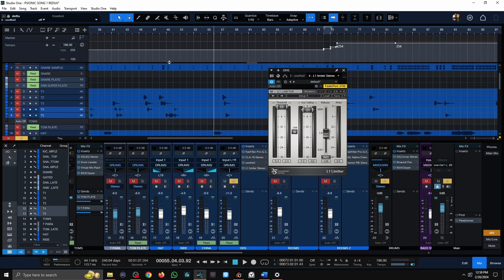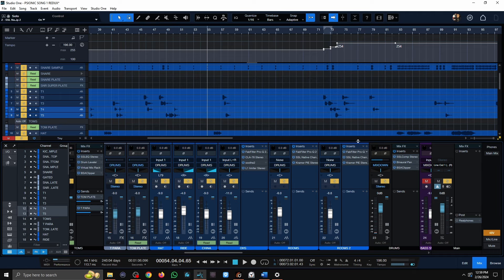Last in the overhead chain is just a limiter to catch anything crazy. Now let's check out the entire drum mix, and then I'm going to mute the room tracks so you can hear what they're adding to the drum mix as a whole.